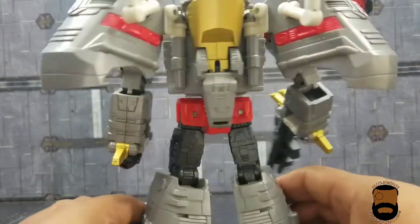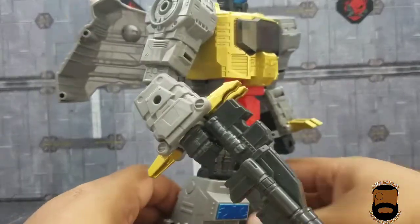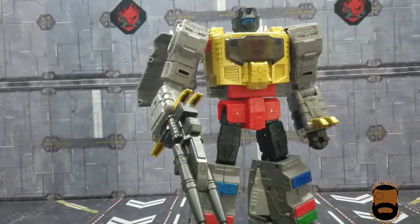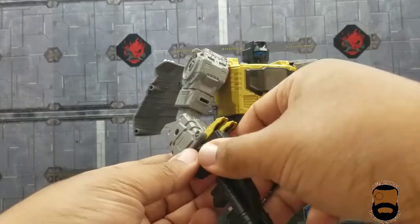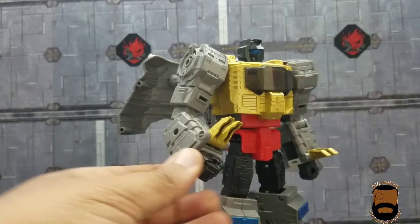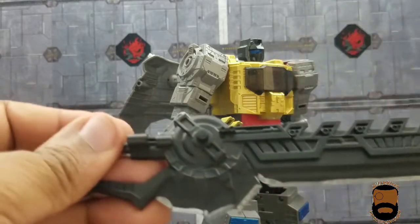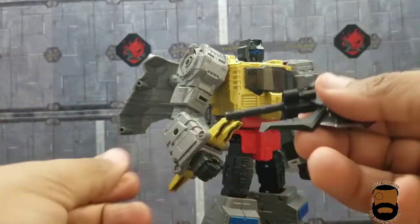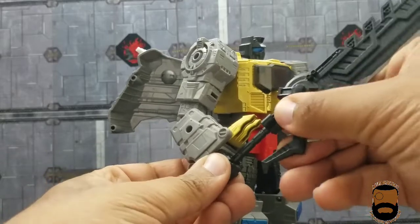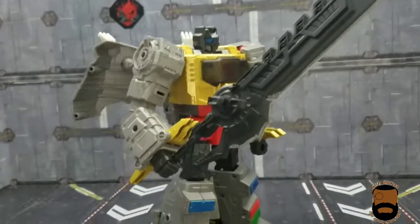You can tell this was a top-tier character for them to get right, and by god they did it. If I put in my two cents, I wish they had kept Willie out of the equation and given him a sword. I actually tried a sword from my Perfect Effects combiner set to see if he could hold it — he can't hold it right, so that kind of sucks.